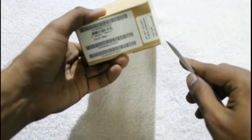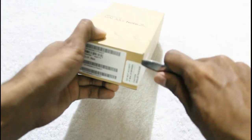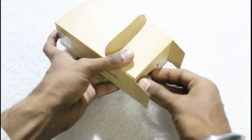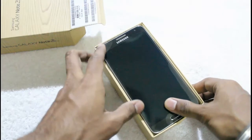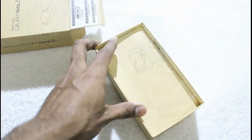Here we are going to open the seal. It has opened up. Here is the box, with the smartphone itself right on the top. Taking it aside for a while.